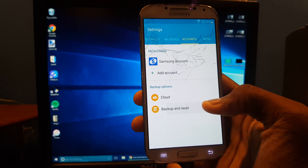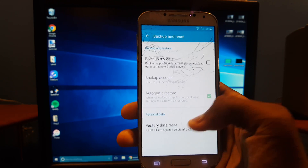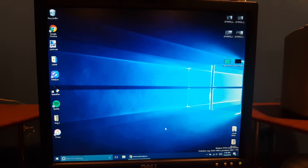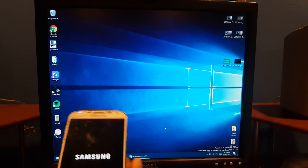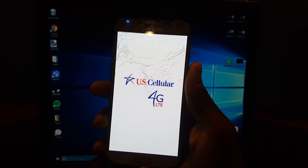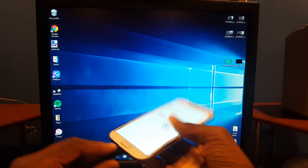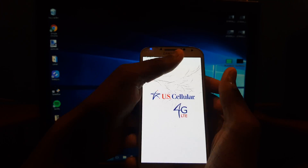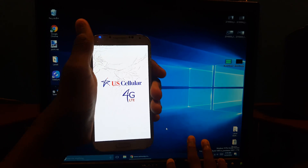From Settings, go to Accounts or scroll down to Backup and Reset. Hit Factory Data Reset, then Reset Device, then Delete All. You should be good to go. The phone is turning on now — you could have unplugged it a while ago if you wanted, but just wait for it to start up.